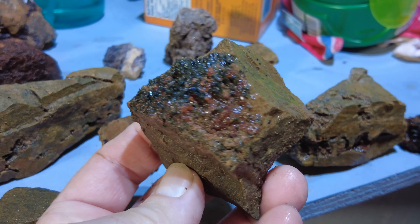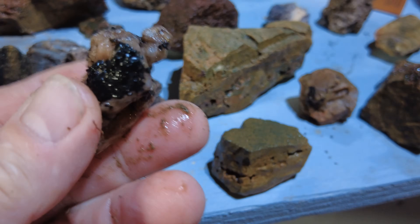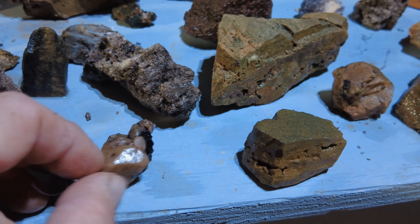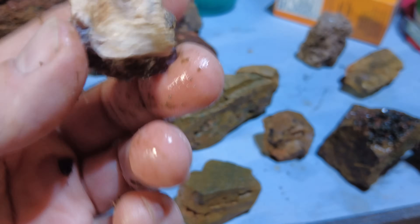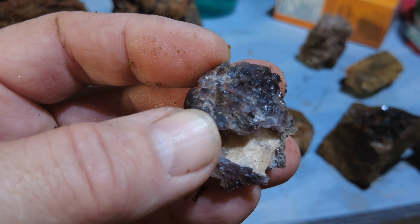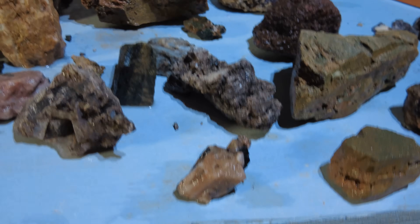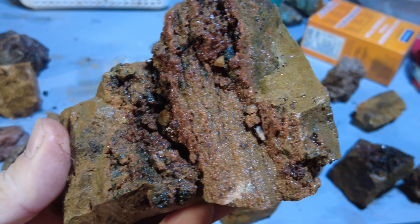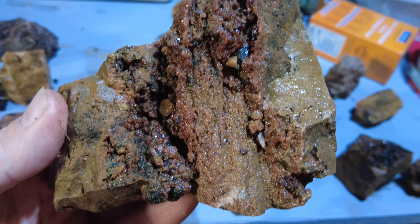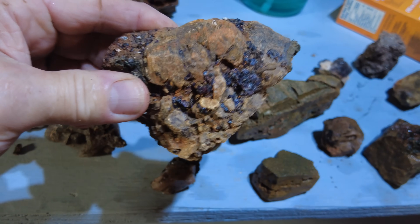Do you see the red in there? Purple fluorite. More of that stuff — again, if you know what that is, let me know. Purple fluorite.